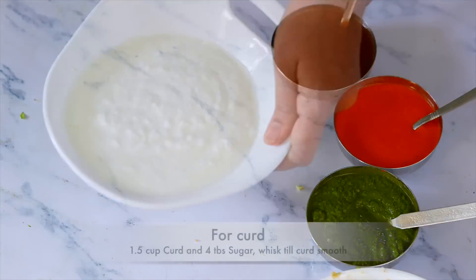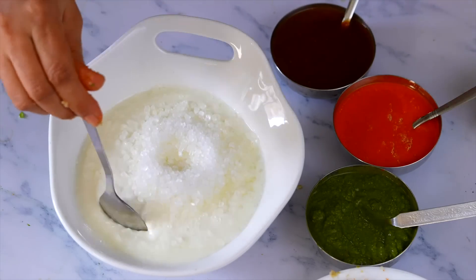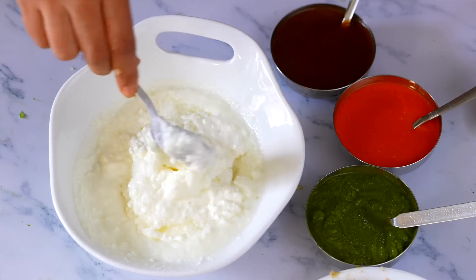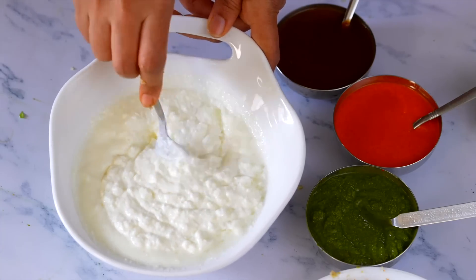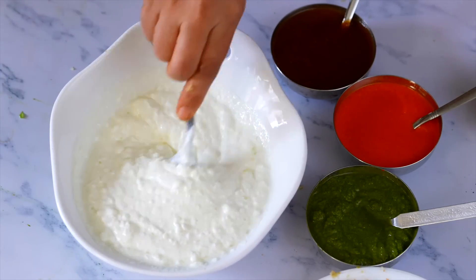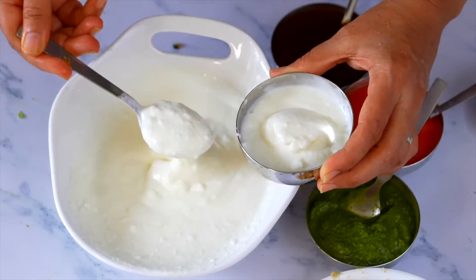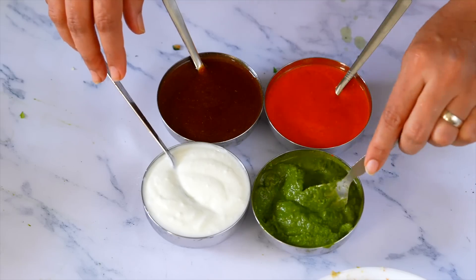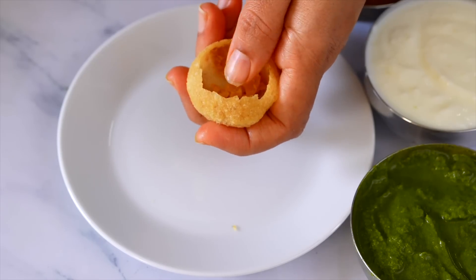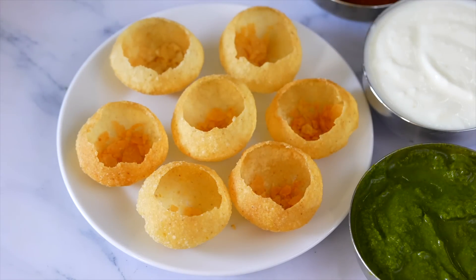સ્ટફિંગ મિક્સ કરી દીધું. હવે દહી પૂરી બનાવી રહ્યા છીએ. દહી માં ખાંડ ઓગળી ગઈ. જો તરત જ દહી પૂરી બનાવવી હોય તો ઓગળેલી ખાંડ ઉમેરવાની. બાકી દહી રેફ્રિજરેટર માં રાખો. ચટની ઉમેરી, વાટક ખોલીશું - હળવા હાથે વચ્ચેથી પૂરી ખોલીને તૈયાર કરો.